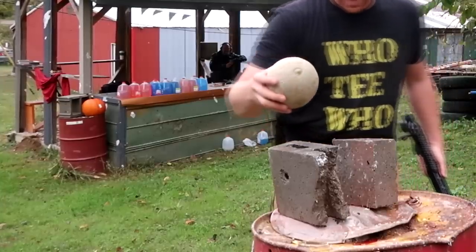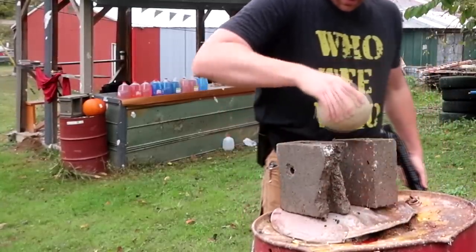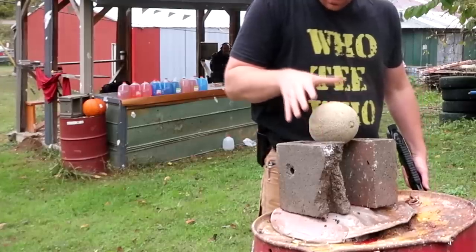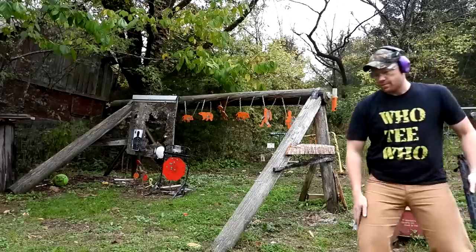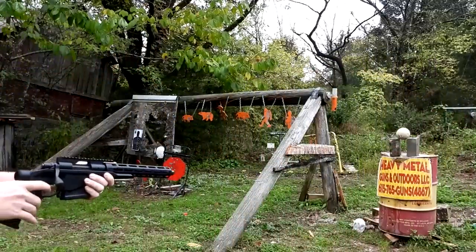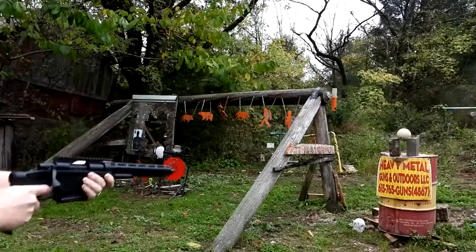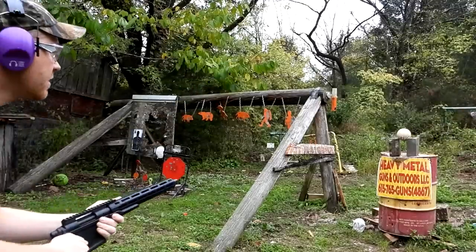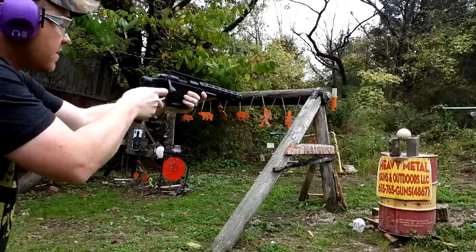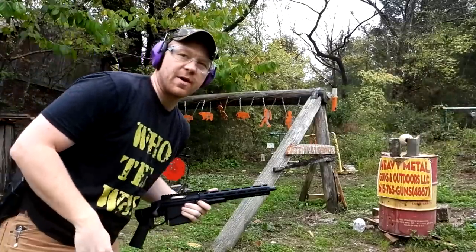Let's try a cantaloupe — I think a cantaloupe's got more water in it, that might help it explode a little bit better. Still got bullets left. Let me hit that one with another one. That one did a little bit better.